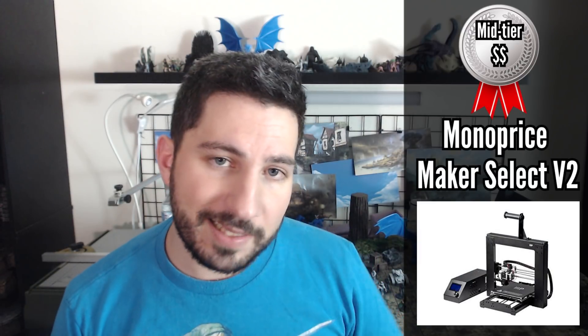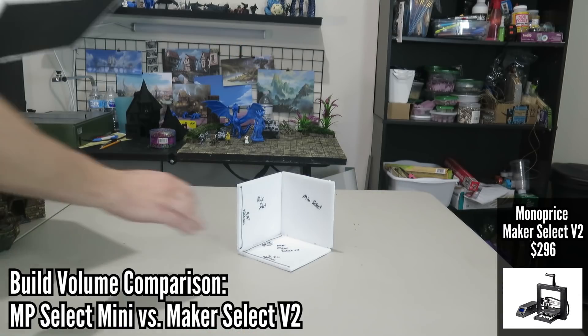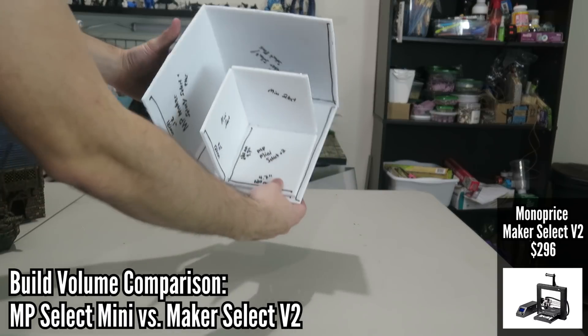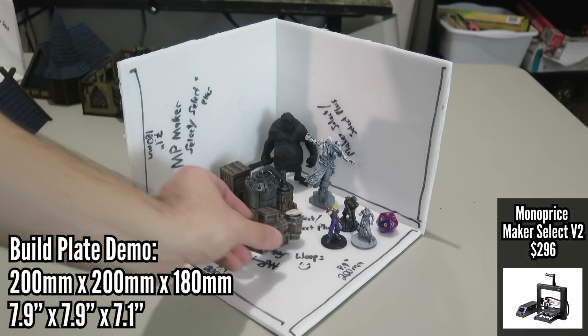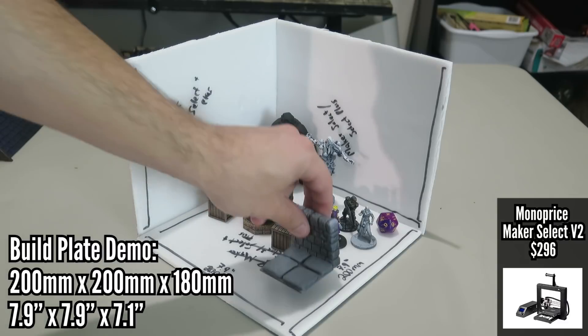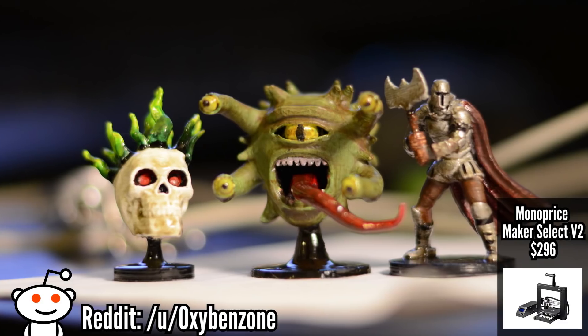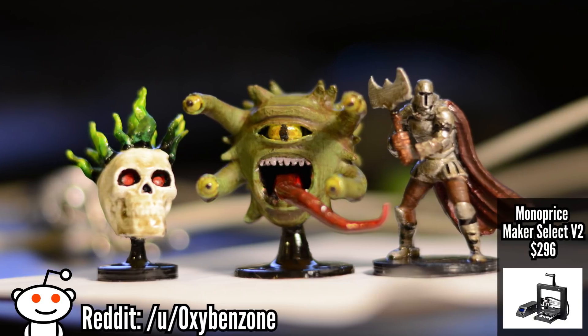In the mid-tier category is the Monoprice Maker Select V2, also rebranded as a Wanhao i3 or Cocoon. The Maker Select V2 is a phenomenal entry-level FDM printer with minimal assembly required. It's got a much bigger build plate than the Mini Select, and it's overall a great choice for folks who are interested in modding and some post-build tinkering.